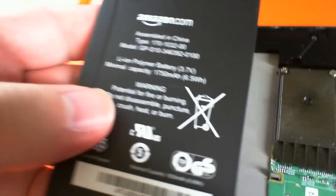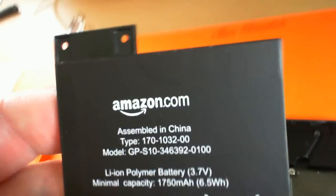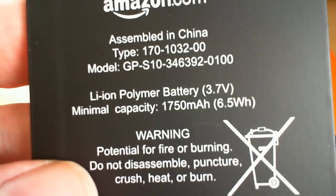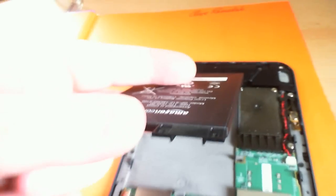There's the battery. Amazon.com, assembled in China. It is a 1750mAh battery. And there's the battery connector, and it sits in the battery recess.